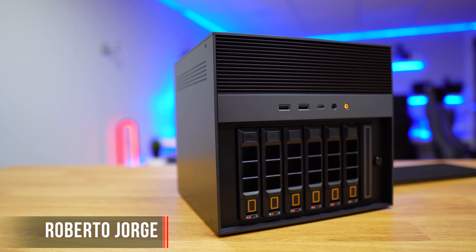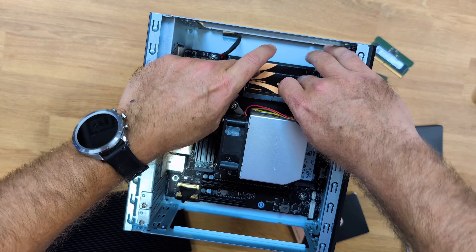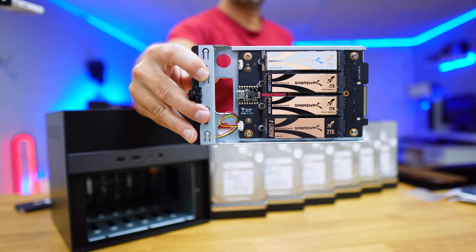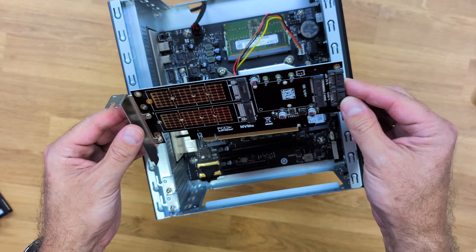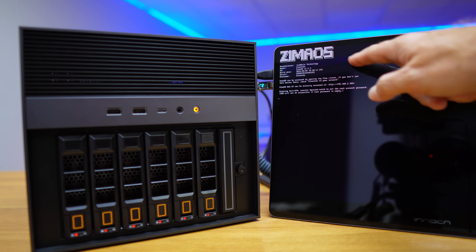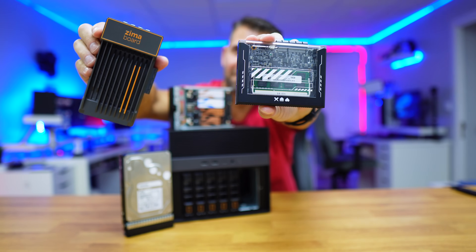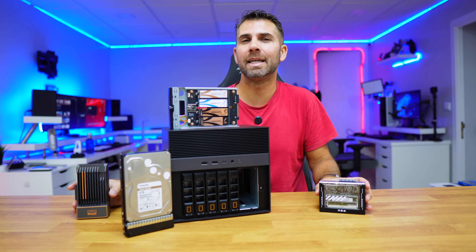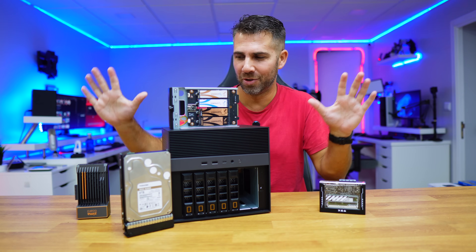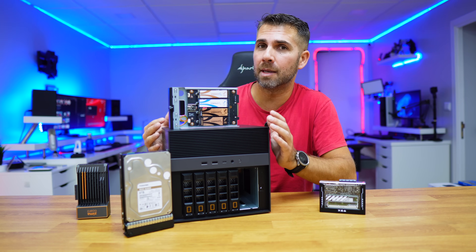This is the Zima Cube Pro, an edge server with an i5 10-core CPU, 16GB of RAM upgradeable to 64GB, 6 bays for 3.5 or 2.5-inch hard drives, 4 slots for M.2 NVMe SSDs, 2 PCIe slots, 10GB Ethernet, Thunderbolt 4, and Zima OS. Do you remember the Zima Board and Zima Blade? We've created quite a few videos about these mini servers. The Zima Cube is the big brother of those two devices, designed by the same company, ISWELL.